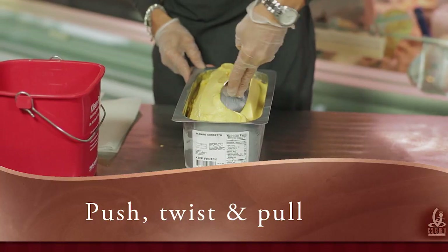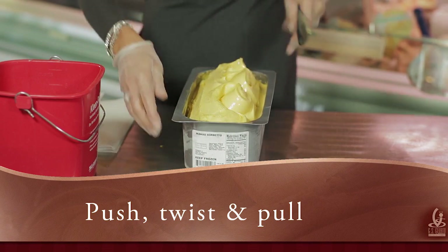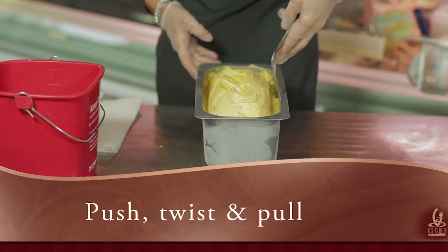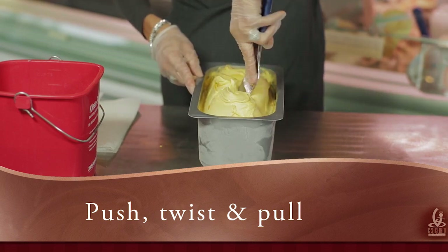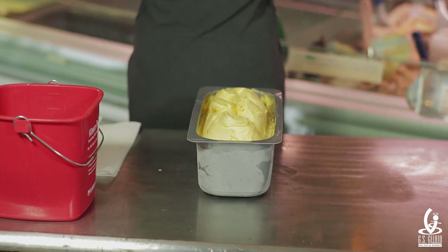So are we ready? Push, twist and turn. There we go. And that is done.